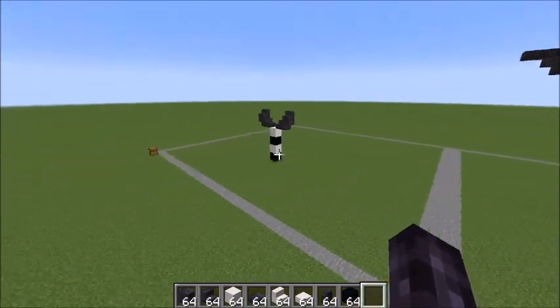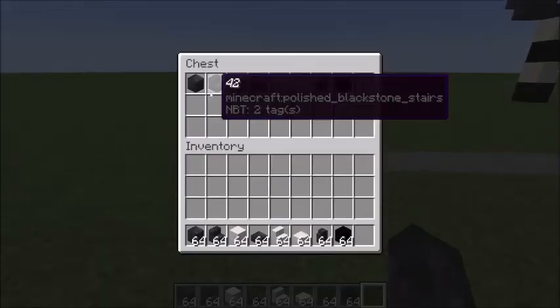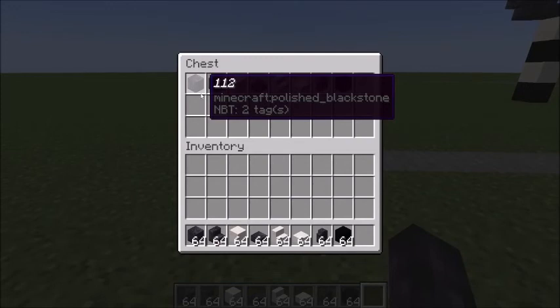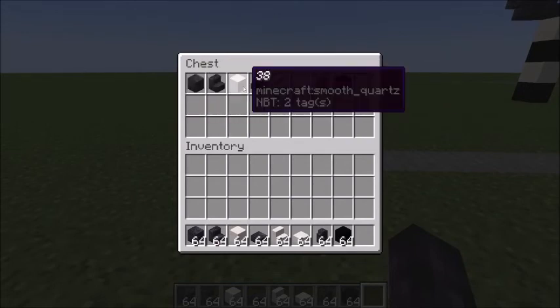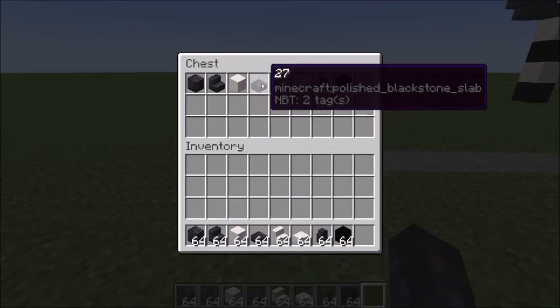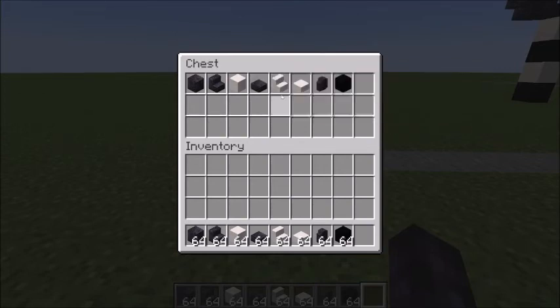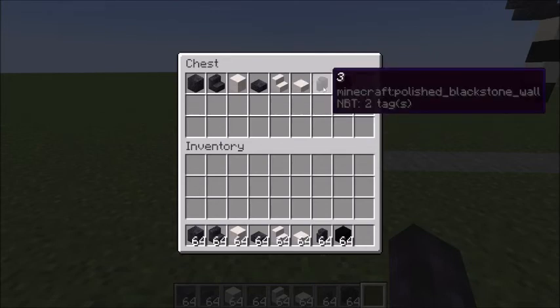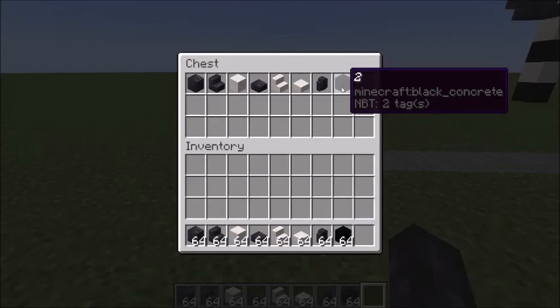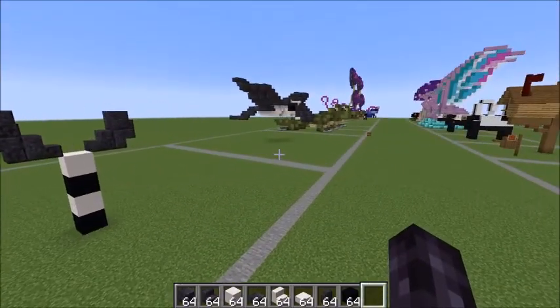Let me show you what you're gonna need: 112 blackstone polished, 42 polished blackstone stairs, 38 smooth quartz, 27 polished blackstone slabs, 19 smooth quartz stairs, 7 smooth quartz slabs, 3 polished blackstone walls, and 2 black concrete which are the eyes.